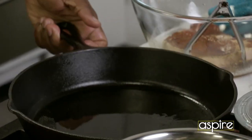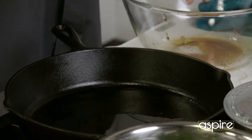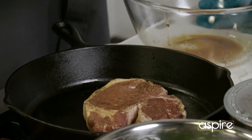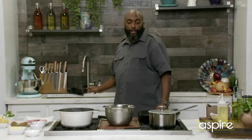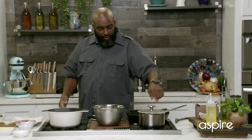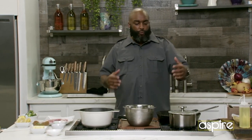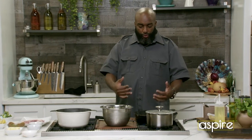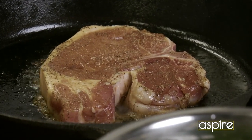My cast iron is ready to go, so all I'm going to do is drop that pork chop in there. What I love is how on the outer edges it's bubbling already. That's letting me know that I got just the right amount of honey and soy that's going to create that color and the crispiness I'm looking for. And you don't have to rush this process — you can take your time.